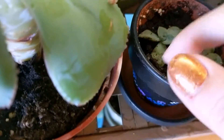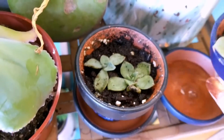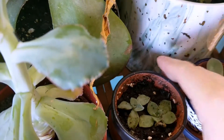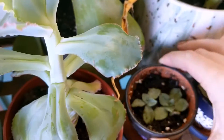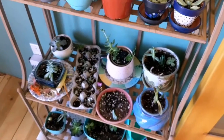Let's take a look at these guys and make sure they're not a little too wet. Make sure you have a little brush to brush these guys off.